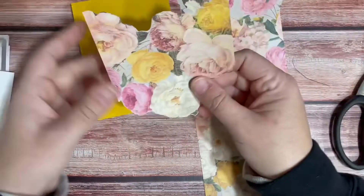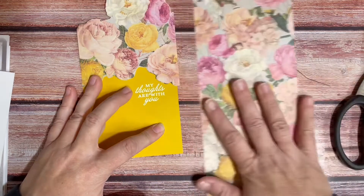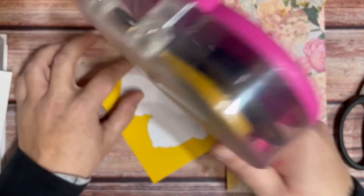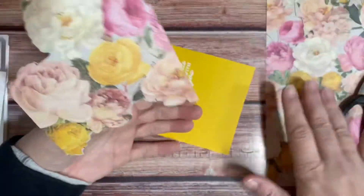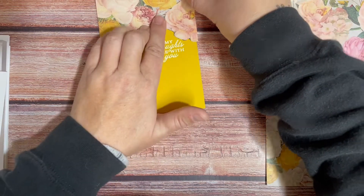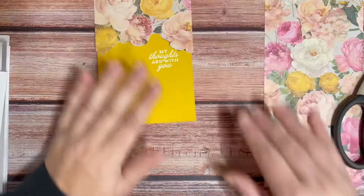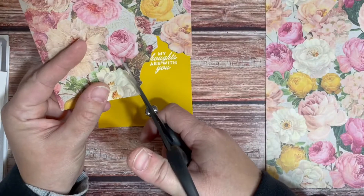Don't ever throw scraps away because you just never know — look at that, that'll be great! I'm going to use my ATG; wet glue would be easier but I'll probably end up using some white glue at this point. I'm just going to kind of place it — I don't want it to cover my sentiment but I want it to be pretty close. I did a pretty good job. Now I want to do the bottom and maybe use a piece that I already have.